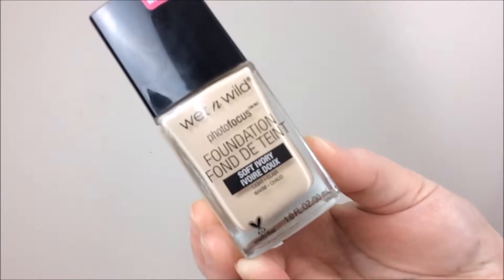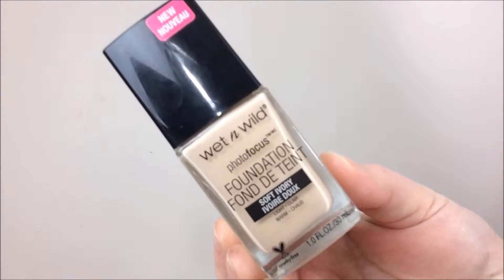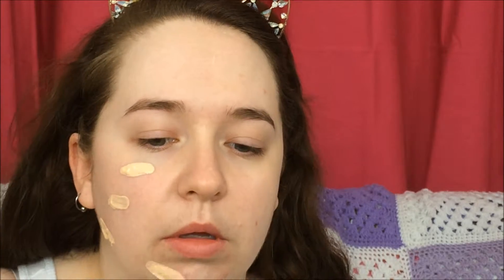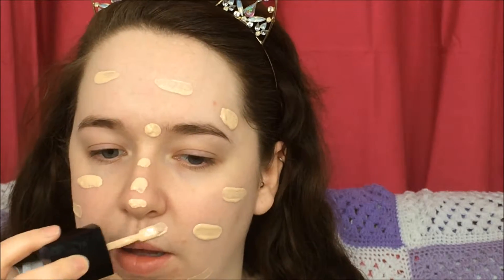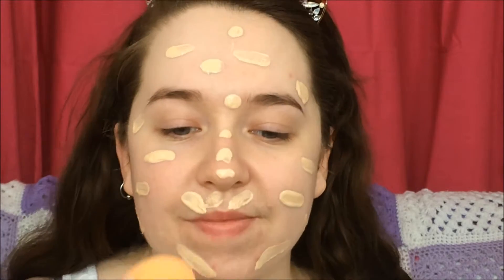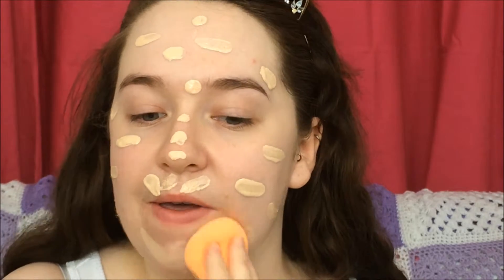Next I took my Wet n Wild Photo Focus Foundation in the shade Soft Ivory and I just dotted this all over my face. Then going in with my Real Techniques Miracle Complexion Sponge, I just blended it all in.